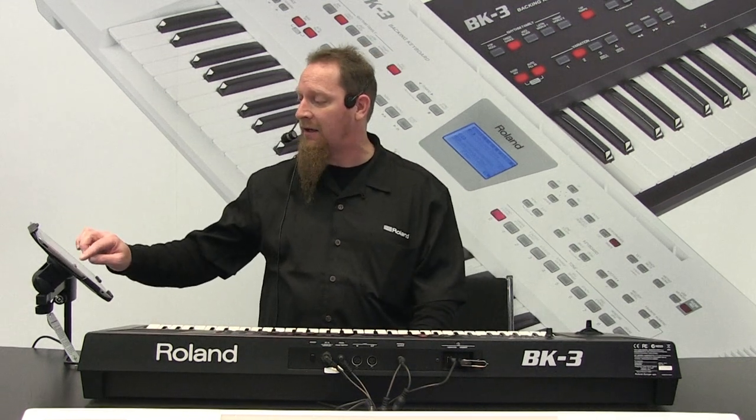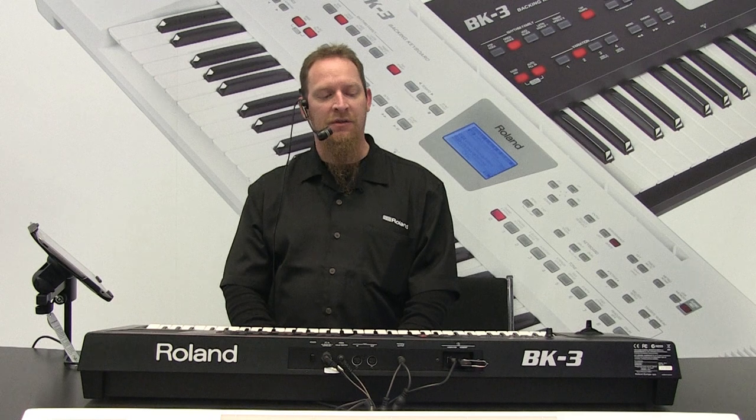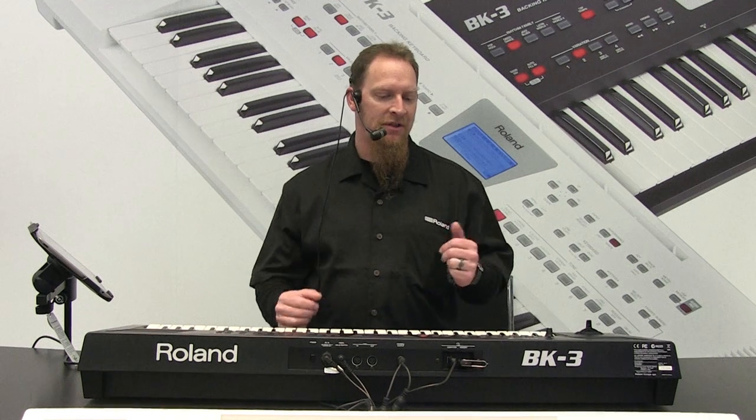As you can tell, the keyboard is actually following everything that I'm playing, and that's how it's set up. I'm going to show you another style here real quick, and then I'll start explaining how it works. This is actually running an intro. There's four different intros, there's four different variations, four different endings. So we can do a multitude of things, and I'll go through each step as we go.